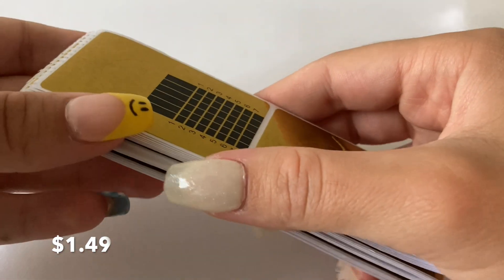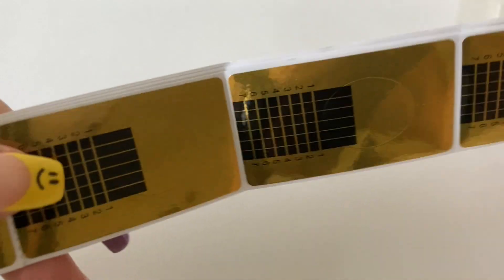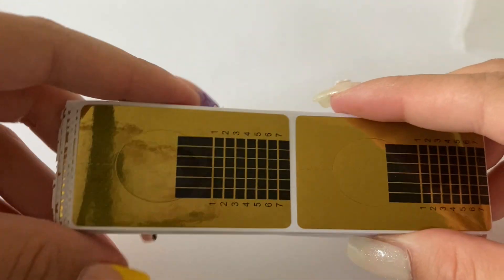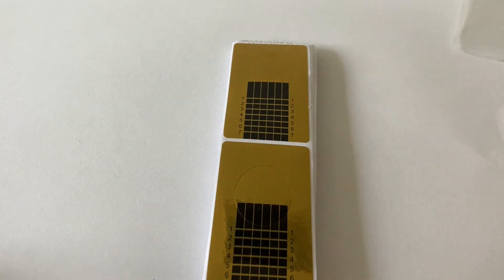Next I have a pack of paper forms. I've never used paper forms before, but I want to try them out. I have some builder gel I can use with them, and I also just got poly gel recently — I've never tried poly gel before, but I'm sure I'll use the paper forms with that eventually as well.